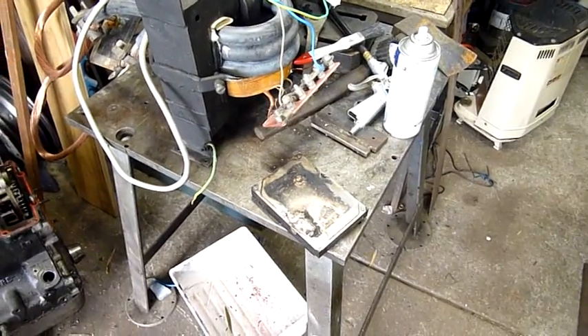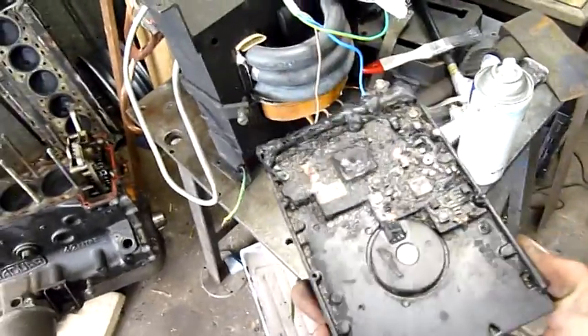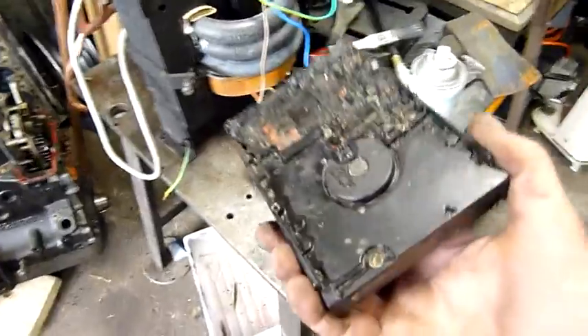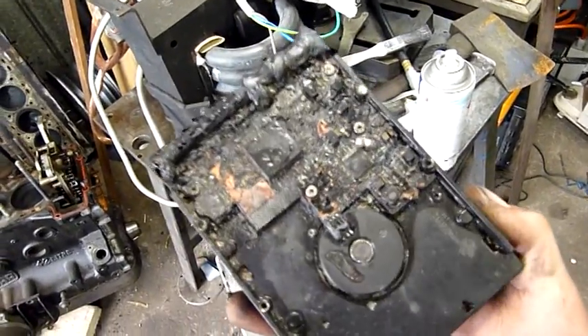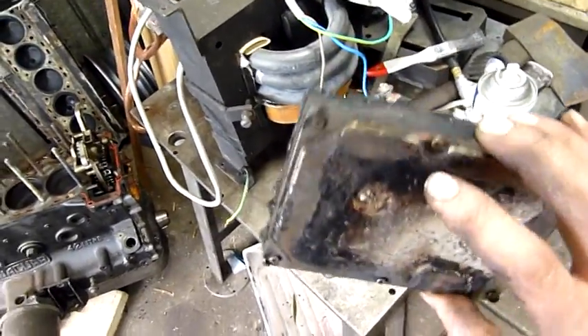G'day folks. I was dismantling and scrapping my fire bin trolley, which was excessively over-complicated for what it was — I'm going to build a nice new one. I found this tucked inside one of the drawers underneath. The chassis was an old photocopier chassis that I've been storing stuff in, and I must have left the hard drive in there at one stage, because this is what's left of it.